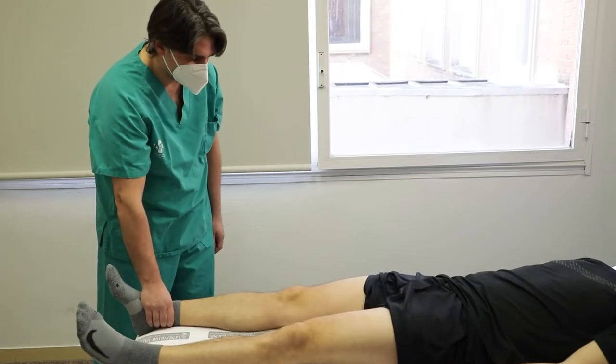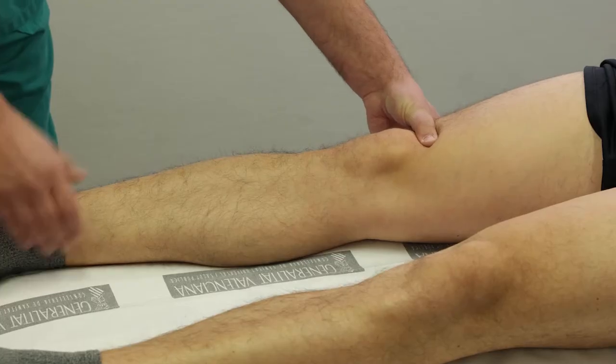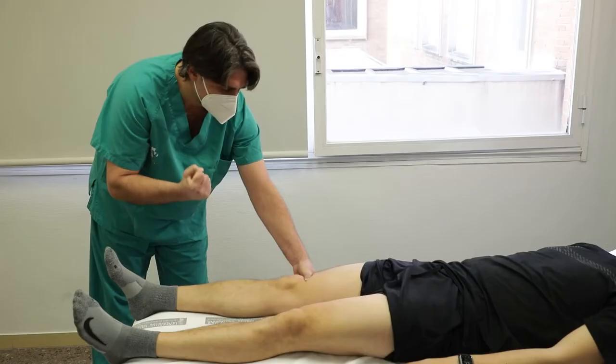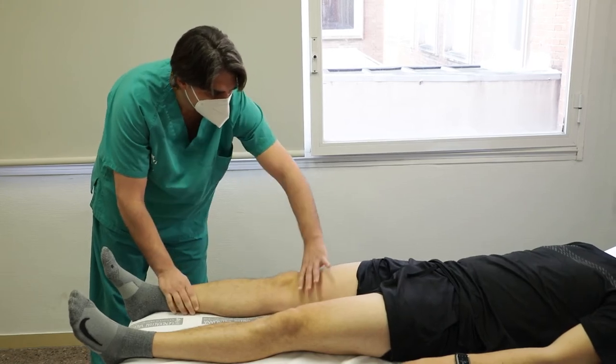Paciente en decúbito supino con pierna en extensión y explorador al lado de la pierna a estudiar. Bloqueamos el polo superior de la rótula con una mano mientras pedimos al paciente que contraiga el cuádriceps. Se considera positiva cuando el deslizamiento craneal de la rótula provoca dolor y percepción de roce, indicando condropatía.